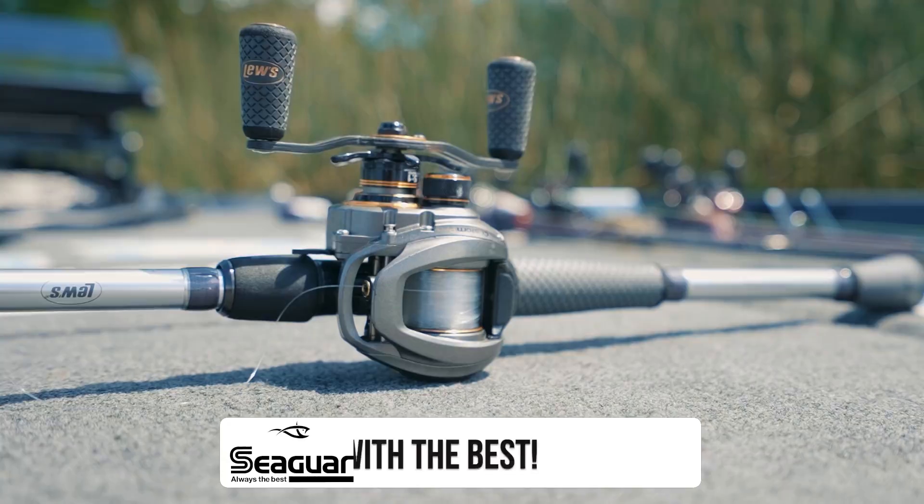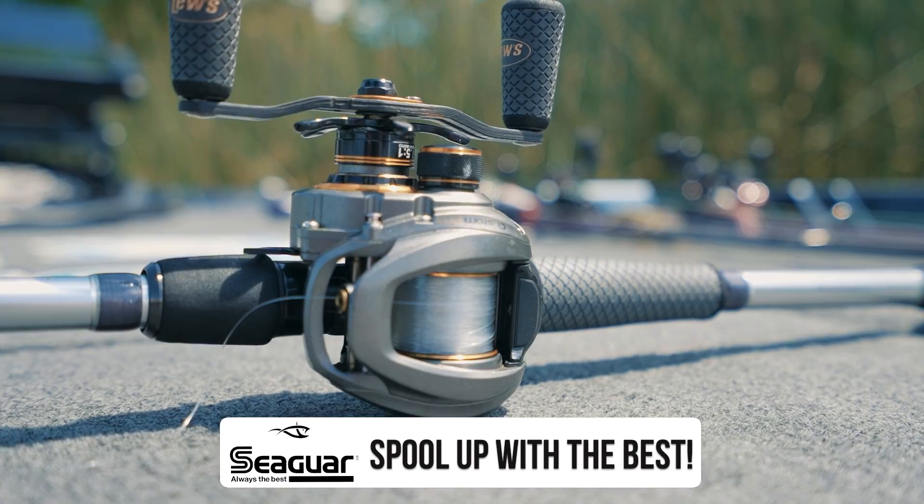Where do you throw a football jig? This is not a swim jig — don't throw it in shallow grass, around docks, or swim it back to the boat. Don't skip it under docks either, and it's really not meant for deep vegetation. This is a rock, gravel, and sand jig. Cast it out, let it sink to the bottom, drag it back, feel everything down there, and hopefully as you rip it over boulders and gravel flats a fish tracks it down and eats it.